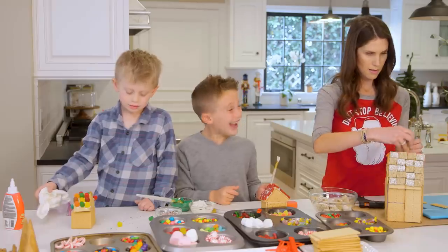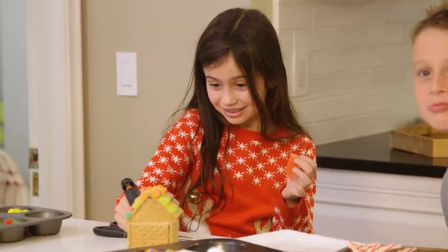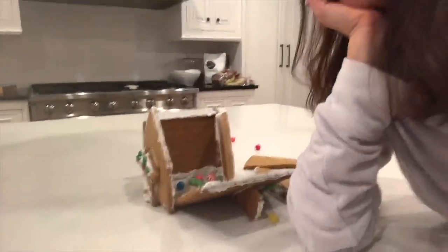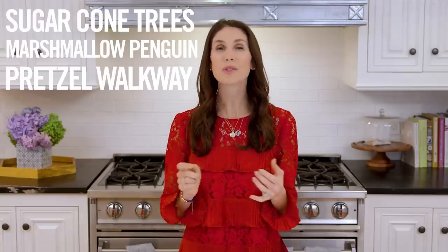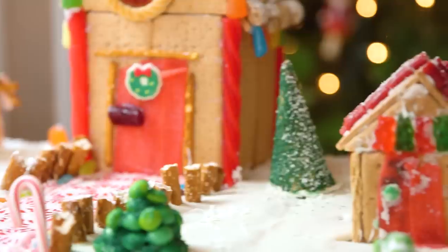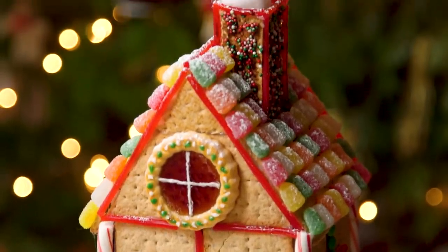There's nothing better during the holiday season than the idea of you and your kids spending some quality time together building a beautiful gingerbread house. Until the kids lost patience — can't say I blame them — and the entire thing crumbled. So this year I decided to step up my gingerbread game big time. I did a bunch of research and came up with a ton of super fun and easy tricks. Today I'm gonna share all of them with you. Here is how we did it.